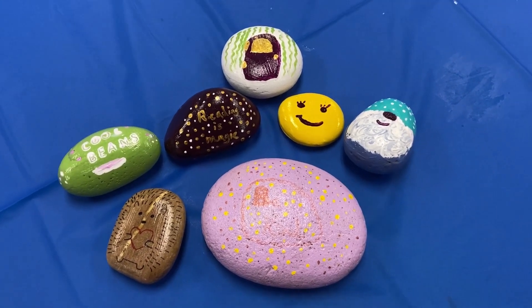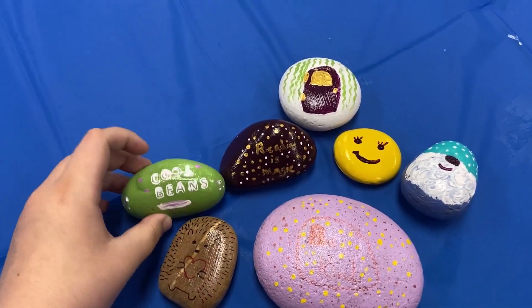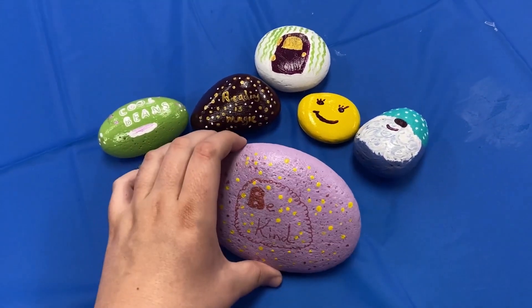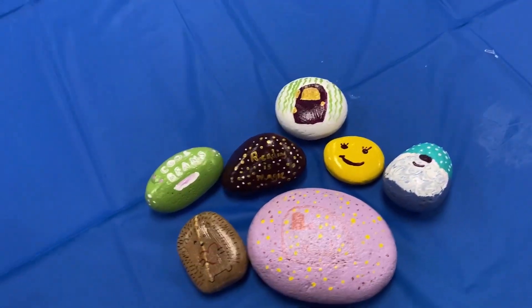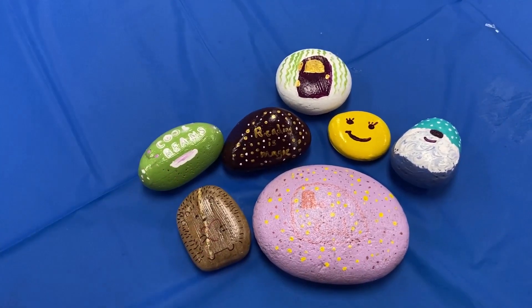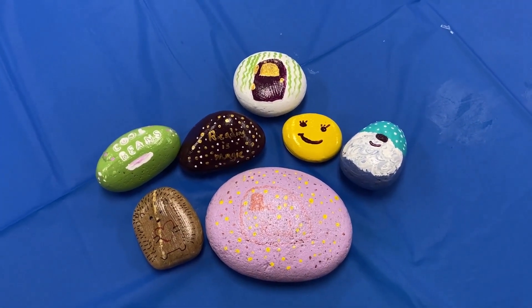After letting them sit and dry for a day, after putting the Mod Podge on them and everything, I have these lovely rocks that can go in my garden or wherever I want to put them in my neighborhood. This is just a fun little project that you can do on the side if you have paint and can find some rocks. I hope you enjoyed this crafting video and I'll see you soon. Have a good one!